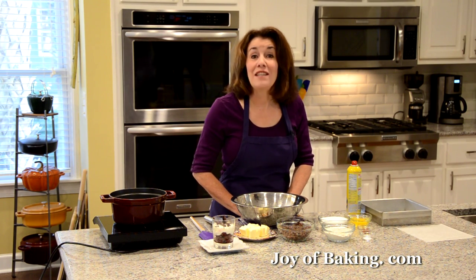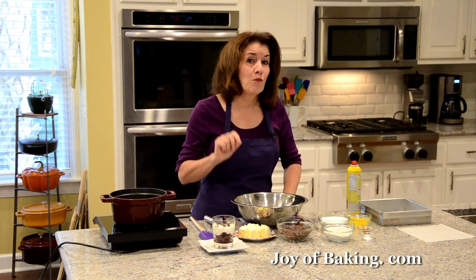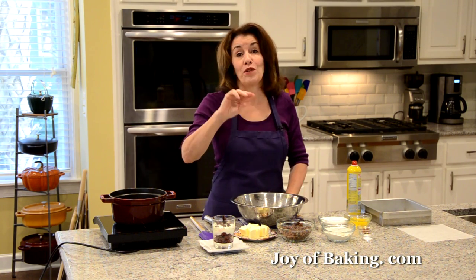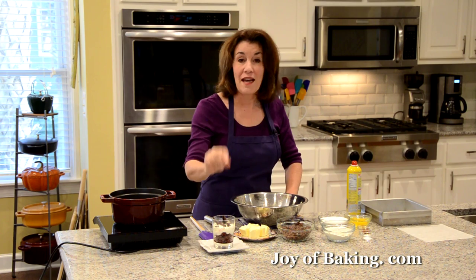Hi, I'm Stephanie Jaworski of joybaking.com. Today we're going to make black forest trifles. On the bottom we're going to use chocolate brownies, soak that with cherry syrup, then cover with some morello cherries, finish it off with some whipped cream and some chocolate curls.